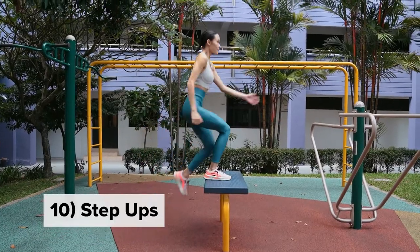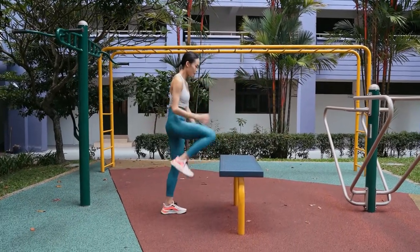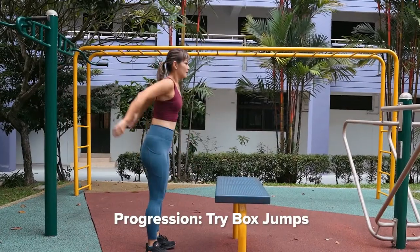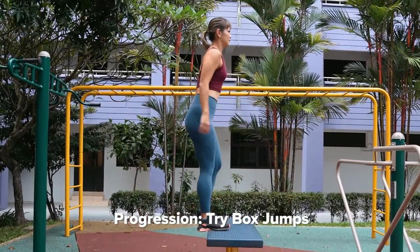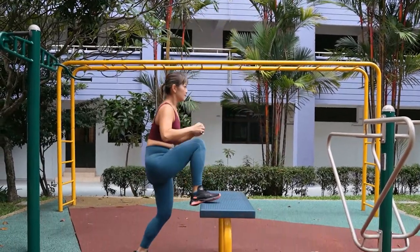Step ups: use one leg to step onto the bench and then bring the other leg to your chest at the top. Keep the body tall at all times and you can use your arms to support you. For progression, we can do box jumps — start in the squat position, jump to the top of the bench, stand up tall, and then come back down again.